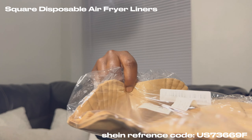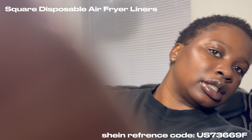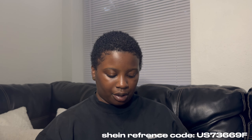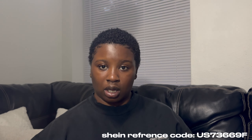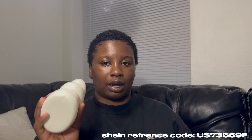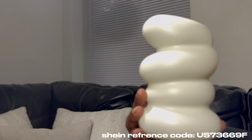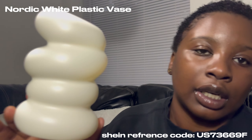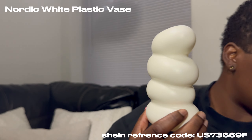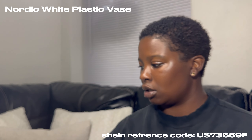This is for the air fryer — it looks a bit weird right now but it's air fryer paper, nothing too serious. And then I'm gonna open this up — it's not real clay like ceramic, but I actually like it. This is the face decoration and I got two of them, so we got that.